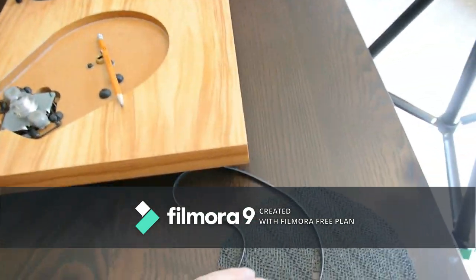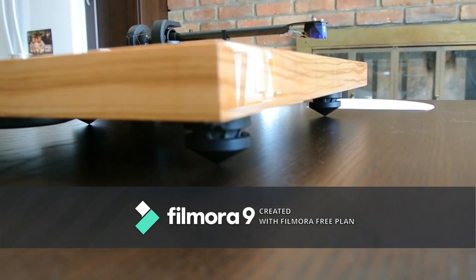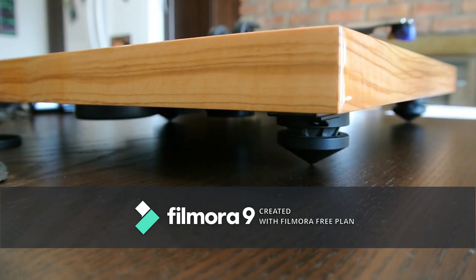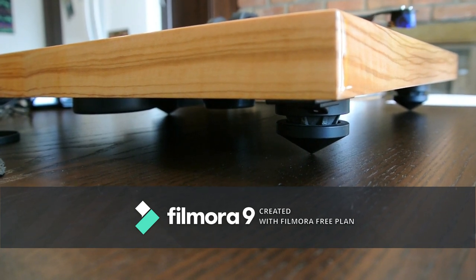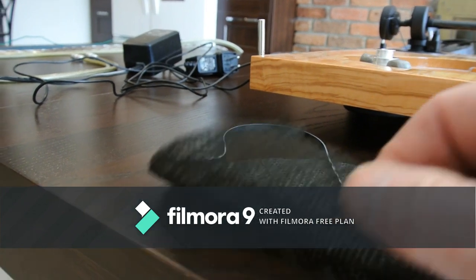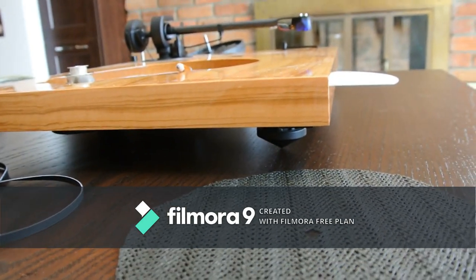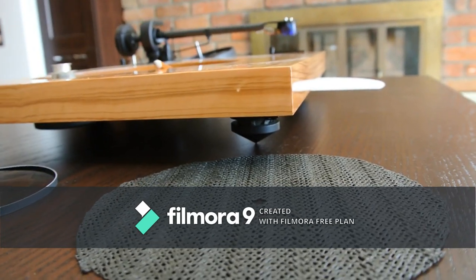The feet look nice and are adjustable, doing a decent job of dampening. However, you need to leave them tight — if they're loose, they rattle. My advice: leave them tight and use shims underneath to level the table. In my listening room I use cardboard shims with anti-slip material underneath, because the turntable slides around otherwise. Using shims rather than adjusting the feet keeps everything tight and rattle-free.